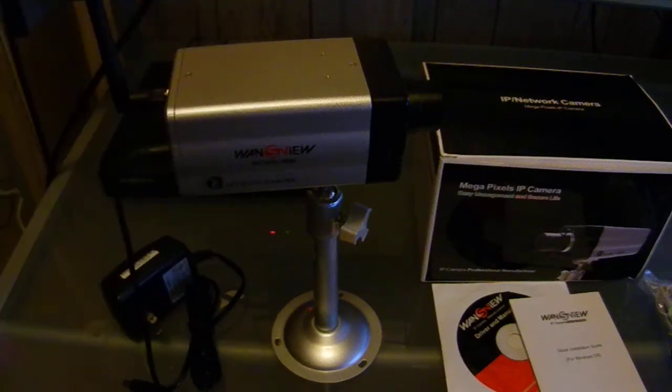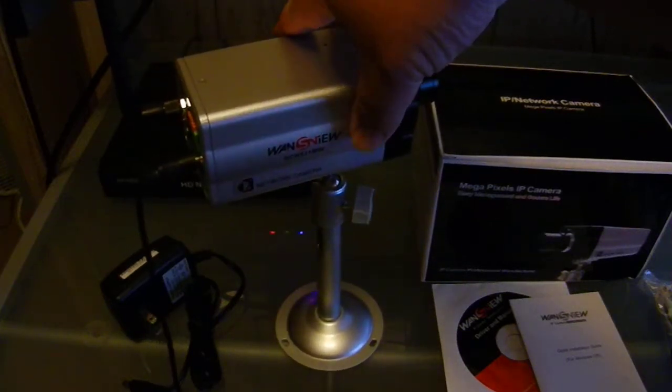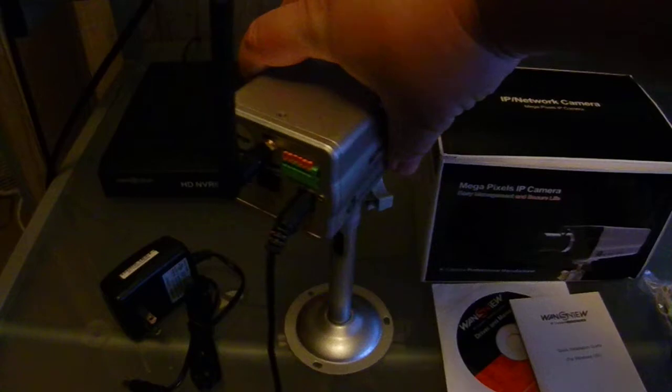And then you have the camera and the base. The base is actually a pretty sturdy base — it looks industrial and it's a pretty solid base. I'll show you the back of the camera.